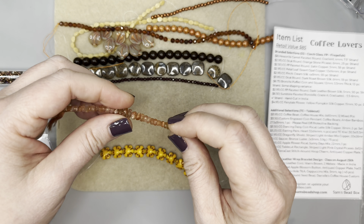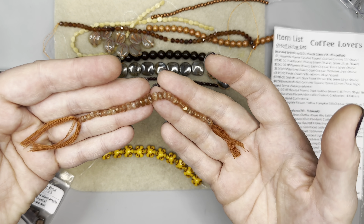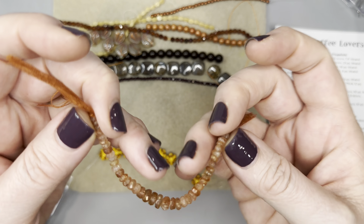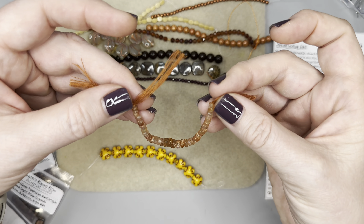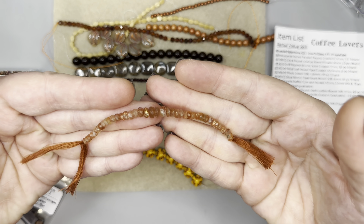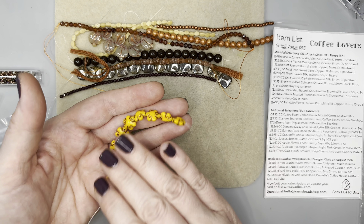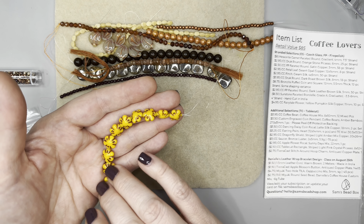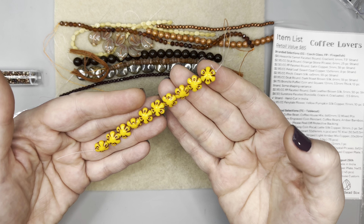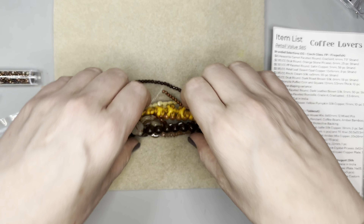Now we have some sunstone faceted rondelles, grade A graduated, 3.5 to 6 millimeters, hand cut in India. These are beautiful — they are so stunning. Since they're graduated, you can actually just string them up and have the focal front piece of a beautiful necklace. Then we have our Czech glass fairy tale flower in yellow pumpkin silk copper, 11 millimeters, 10 pieces — absolutely beautiful. I love that pop of color.